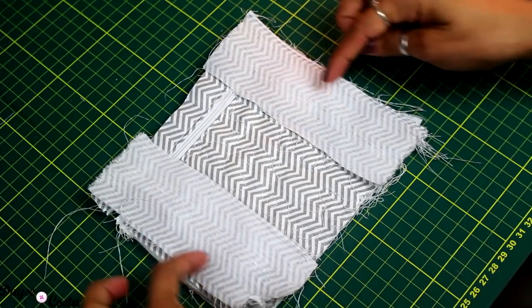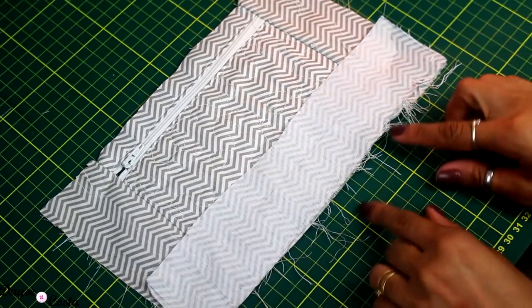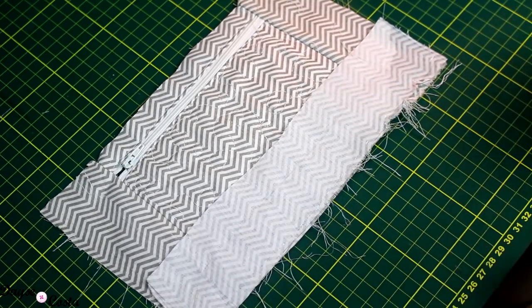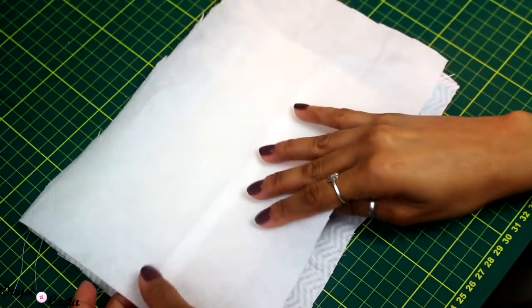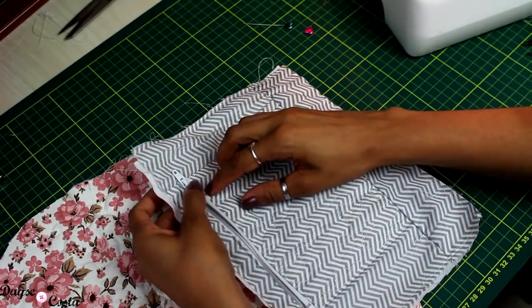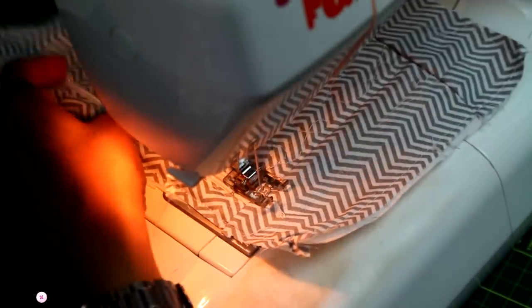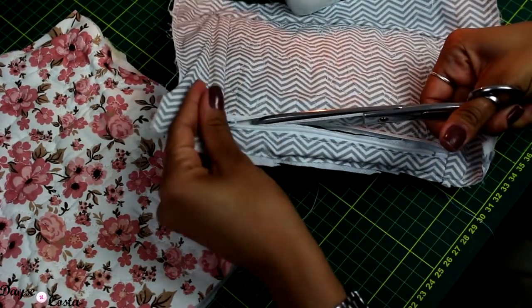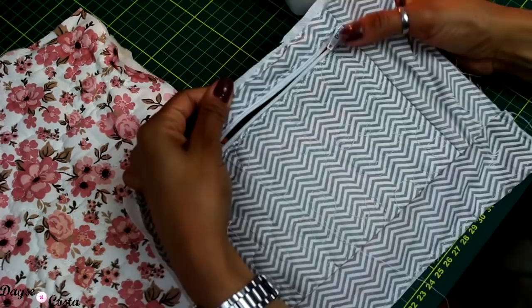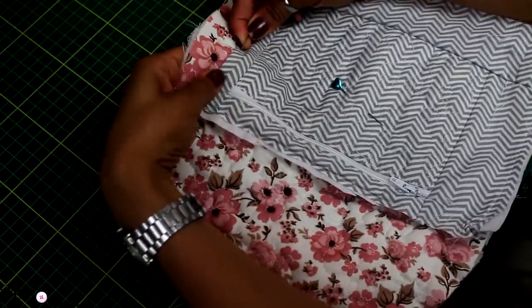Deixo o bolso alinhadinho. Agora tenho as partes das laterais — coloco direito com direito e passo uma costura, abrindo o zíper já colocado. Agora tenho a base — coloco direito com direito e passo uma costura reta. Cortei uma camada de TNT para o forro, para esconder tudo isso, e faço uma costura de segurança em volta. Na parte do zíper, como coloquei um forrinho, faço uma costura bem no contorno do zíper para o bolso ficar na posição certa. Por dentro fica bem limpinho. Agora posiciono onde quero que ele fique na parte da frente da bolsa, alfineato todo o contorno e depois passo uma costura reta.